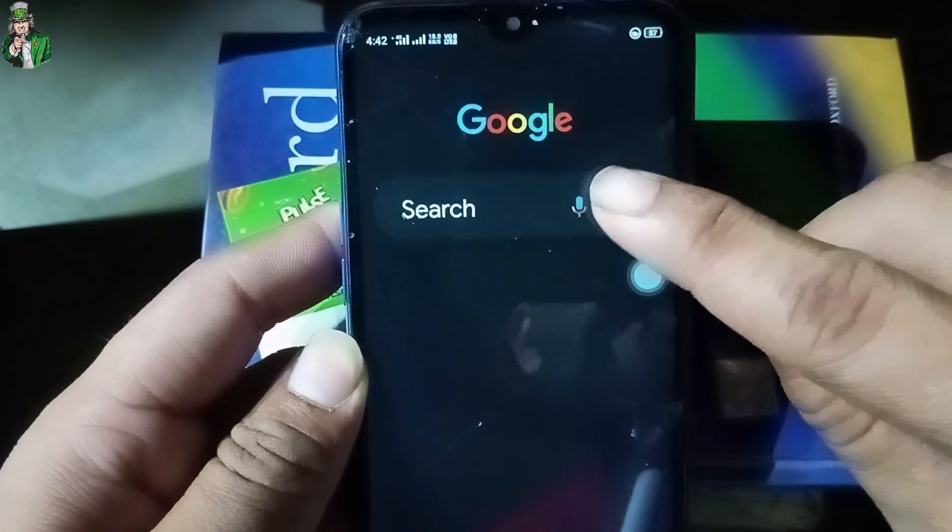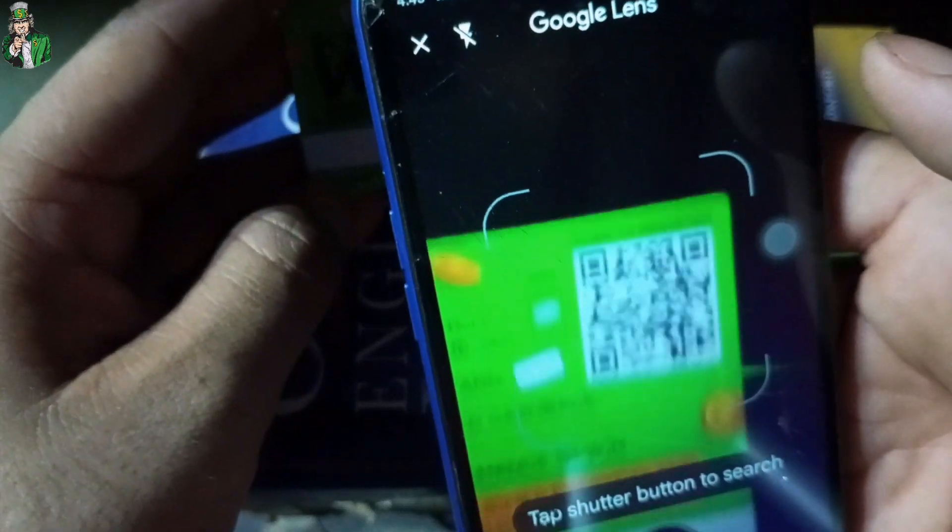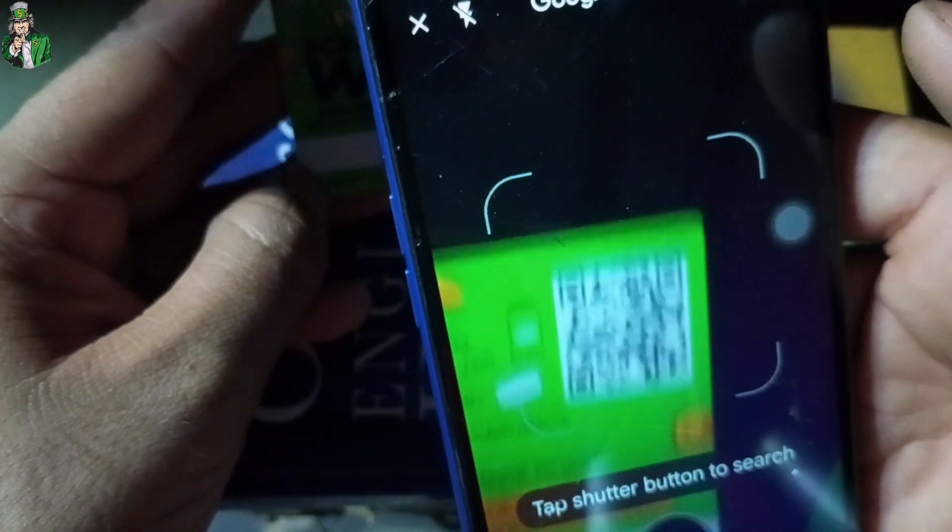Google has opened. First of all, I will click on the camera icon, then click on the camera lens. Then I will scan the QR code and see which website will open.